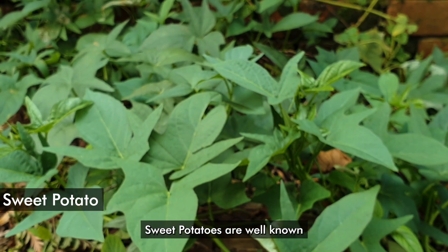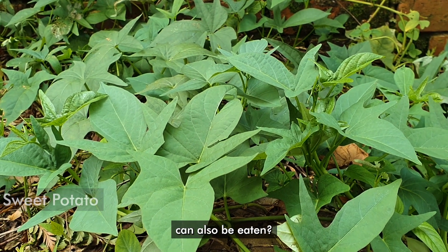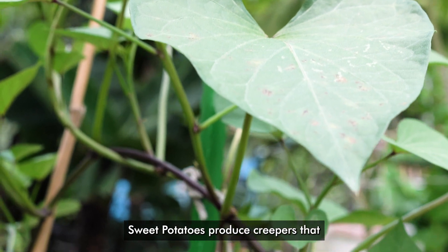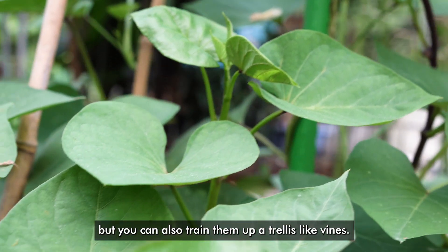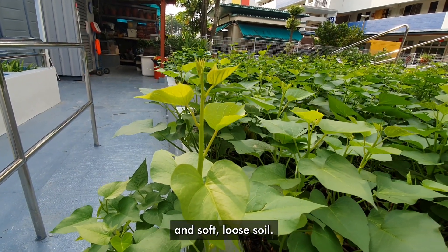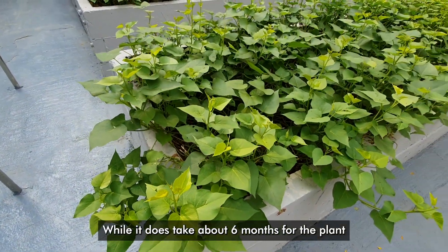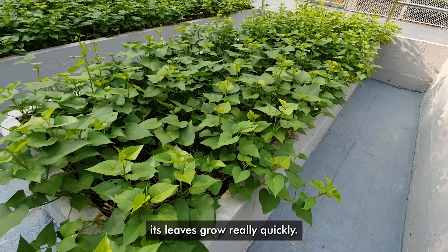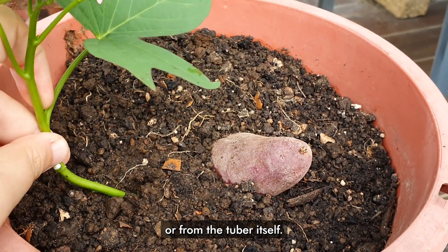Sweet potatoes are well known because we often eat the tubers, but did you know that their leaves can also be eaten? Sweet potatoes produce creepers that can be used as a ground cover, but you can also train them up a trellis like vines. This plant does best in full sunlight and soft loose soil. While it does take about six months for the plant to form tubers, its leaves grow really quickly. You can grow this plant from stem cuttings or from the tuber itself.